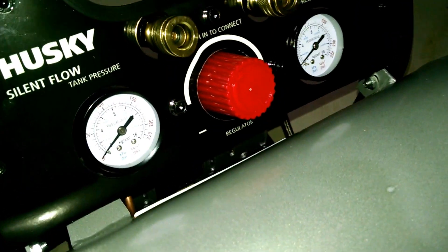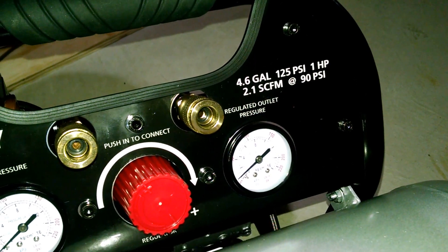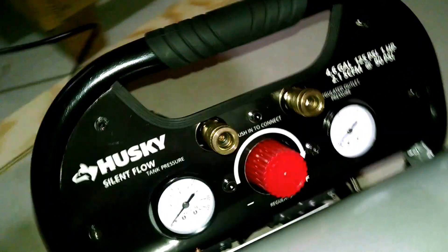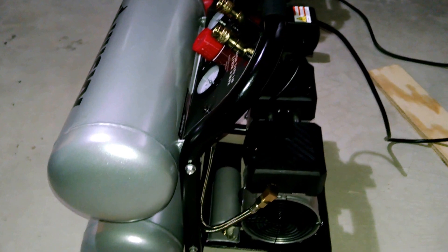The outlets and the pressure gauges, some stats rating there on the panel. The handle is offset so that when you pick it up it doesn't swing back and forth excessively.